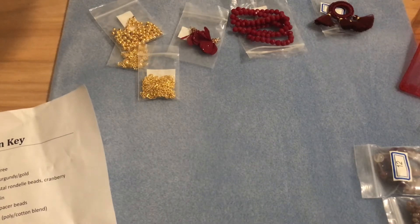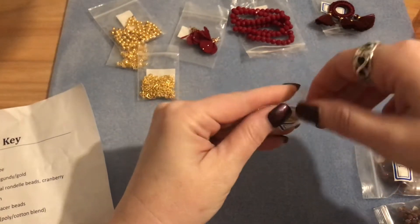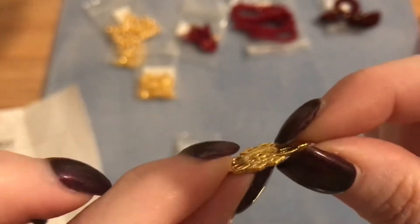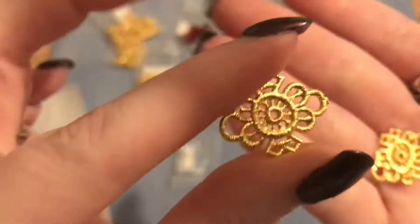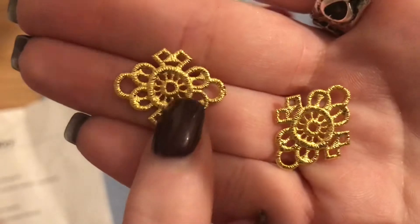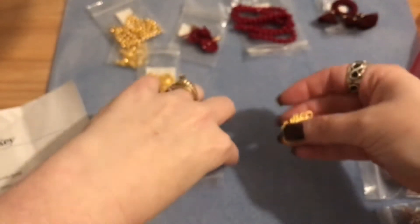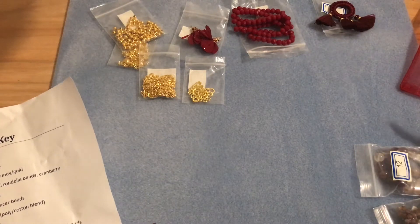Number seven is two pieces of 23 by 18 millimeter fancy filigree brass links. These almost look embroidered — the texture is so incredible it looks like an embroidery piece. You could glue a little rhinestone crystal in, or hang them as earrings with a dangle. I already have something in mind for these, so check out my next finished pieces video!